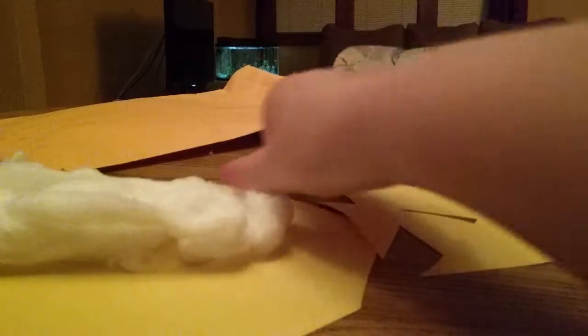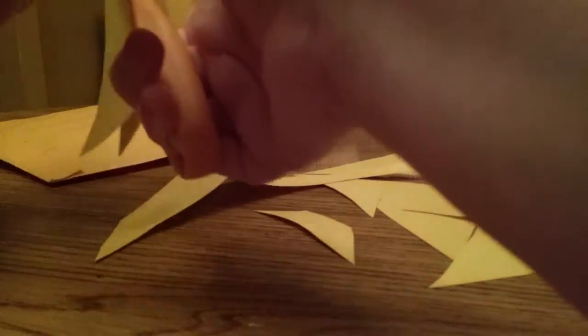What you want to do is just get it all together, balled up how you're going to want it, then try to fold it however you want — kind of like a taco shape like before. Then you can just trim off the excess paper that you don't want. Right now it just looks like a giant taco.